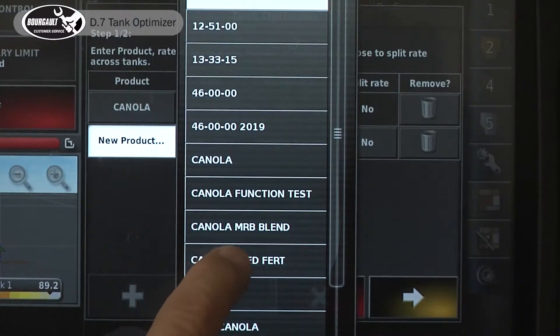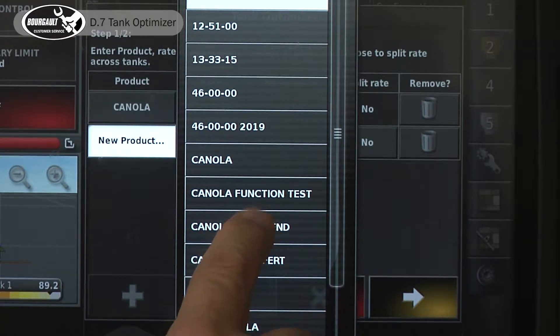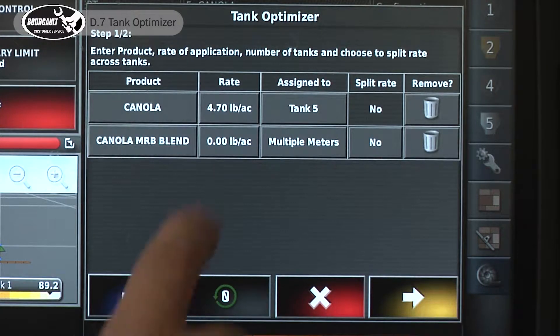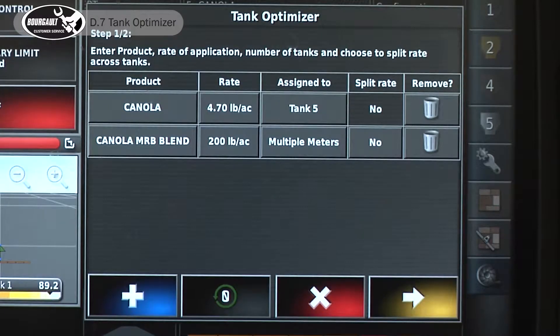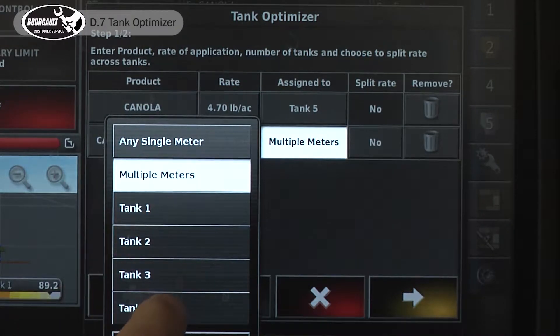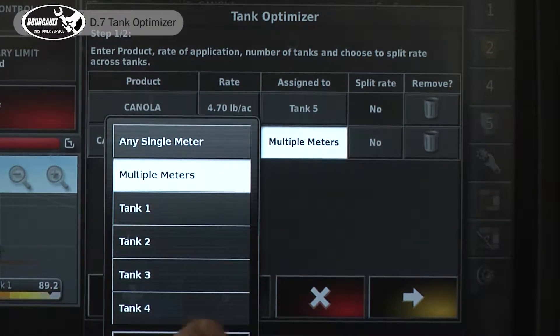For the second product, we're going to select our canola MRB blend — a special fertilizer blend to go down our mid-row banders. We'll select it. Today we're going to put that down at 200 pounds per acre. We can let it go to multiple meters and pick what tank we have it in, but we're going to let it go to multiple meters.